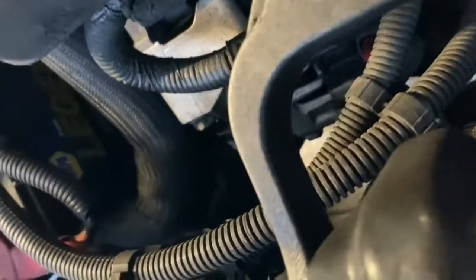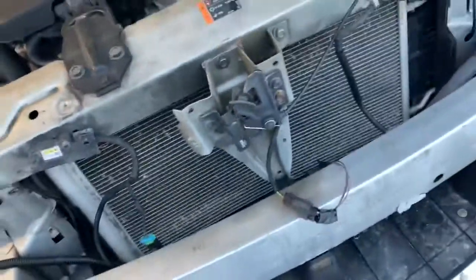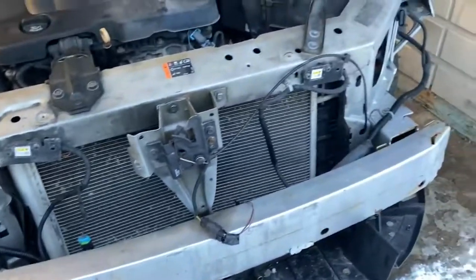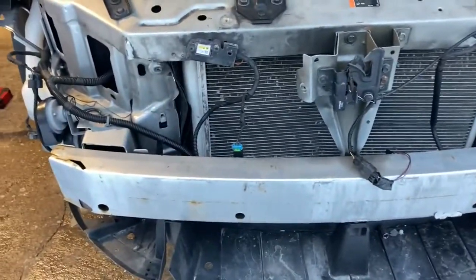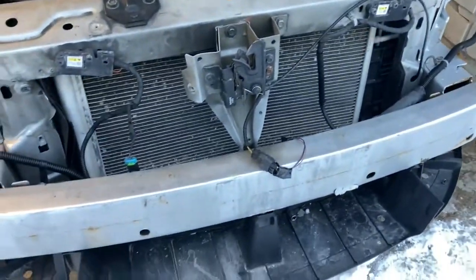Everything looks good there. We'll go ahead and do that next time before we put the bumper on and we're good to go. So we got her off guys — we're going to go ahead and pull her out and that's going to be it for this video. Thanks for tuning in for the 2012 Impala bumper removal. Went pretty smoothly — just waiting for new parts to come in and then we'll sure up the front end. Getting close to calling this one done besides the interior detail and everything, coming right along.